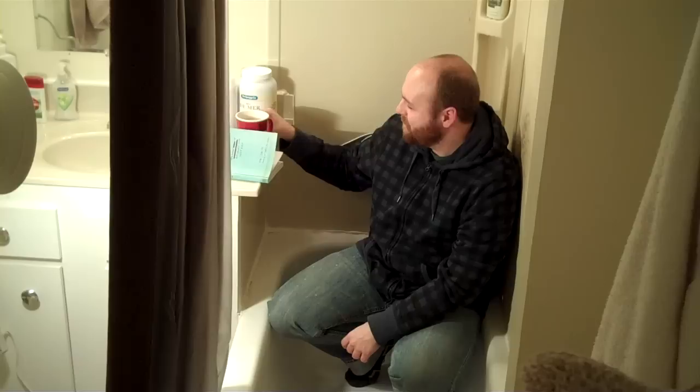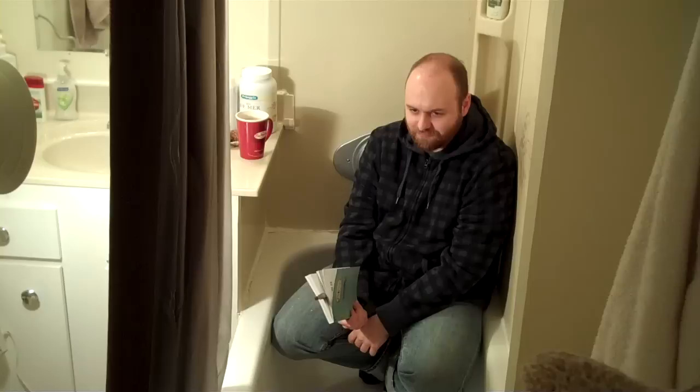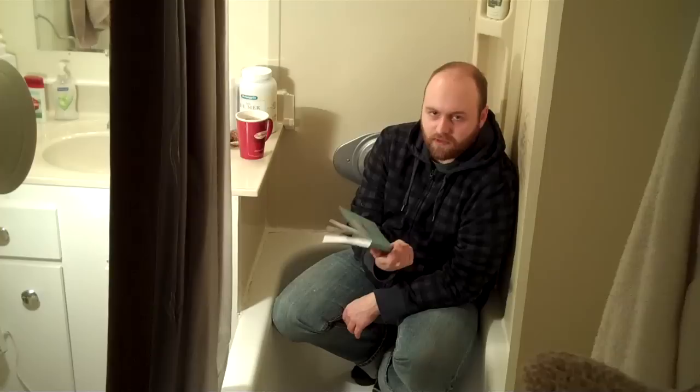Hey everybody. What am I doing in my second bathroom, you ask? Well, I just got my books. I talked to you about Wreck This Journal that I had a while ago, and that I had a lot of fun with it when I got Miss, which is Carrie Smith's other book.